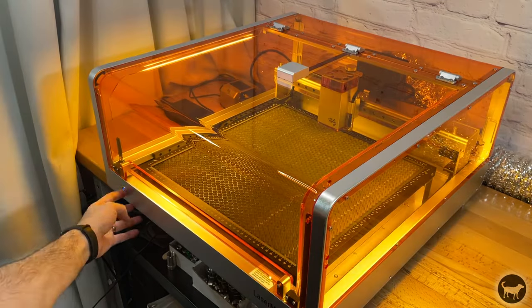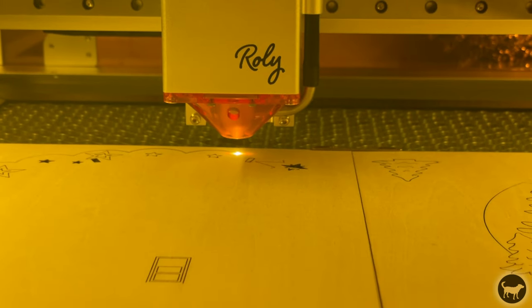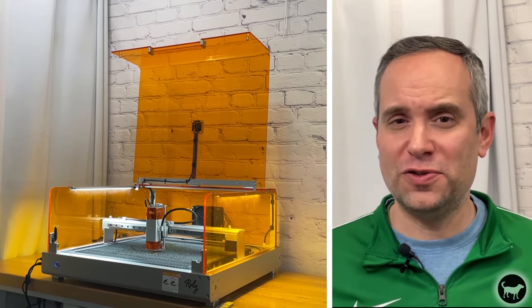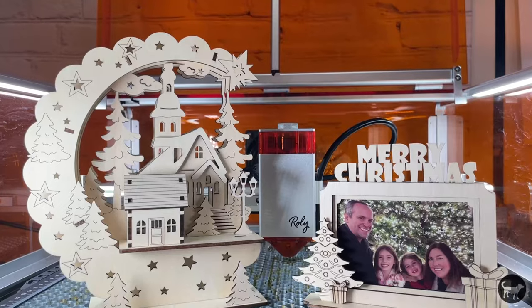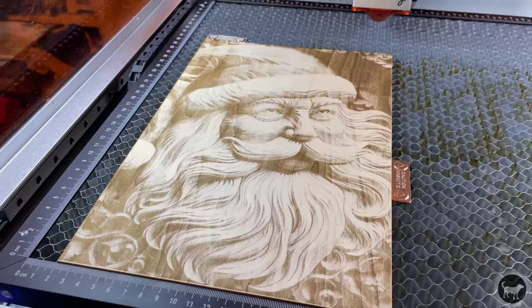Hello, my name is Ryan from Buster Beagle 3D, and today I'm going to be doing a review of the Lasermatic MK2 laser engraving and cutting machine from Rollie. If you're familiar with my channel, you may have seen the video I did for the first version of the Lasermatic 10 back about nine months ago. Back then, I called it the nicest laser I have ever used. So is this MK2 upgrade worth it? Do I think it is still one of the nicest laser engravers I have ever used? Well, let's find out.